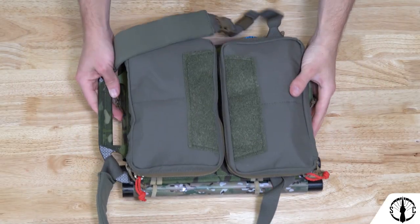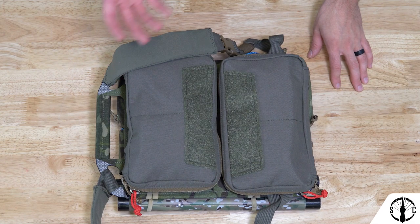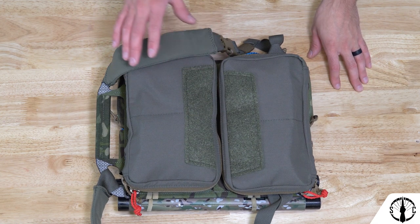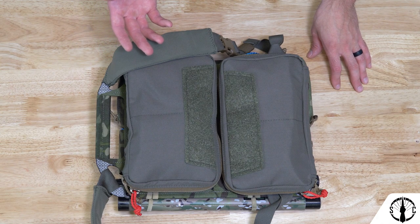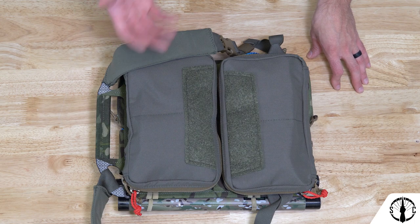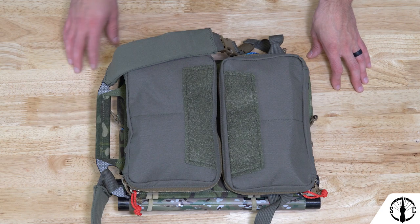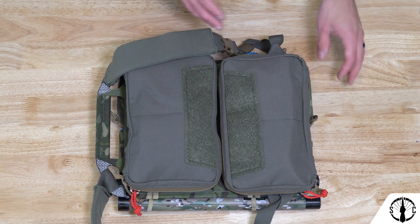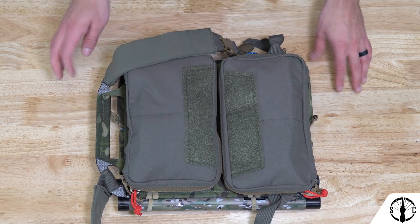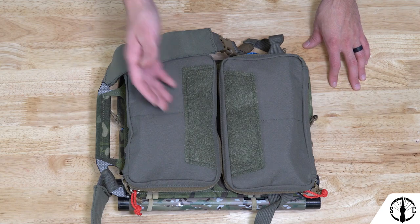Since pouches can be mounted on both sides of the panel and one side must face inward against the plate bag or your own back, we recommend that inner pouches are flat and as featureless as possible for comfort. When used with a plate carrier this matters less, but when used on a chest rig or as a standalone pack, some pouches might create friction spots. We recommend pouches that don't have MOLLE, velcro, or any other ridges to prevent potential snags on a carrier or friction spots on your back.